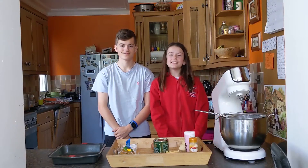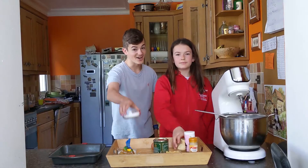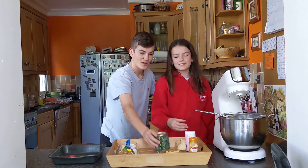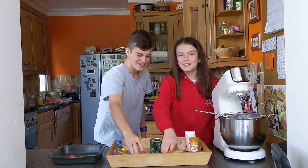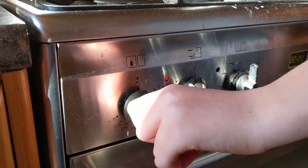The ingredients you'll need today are butter, caster sugar, eggs, self-raising flour, baking powder, golden syrup, ginger, cinnamon, pineapple, and cherry. Preheat the oven to 180 degrees Celsius.